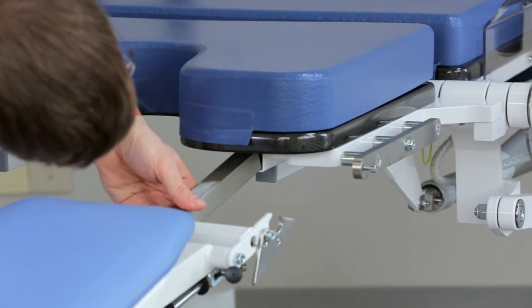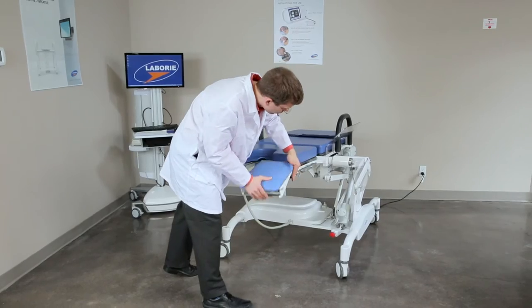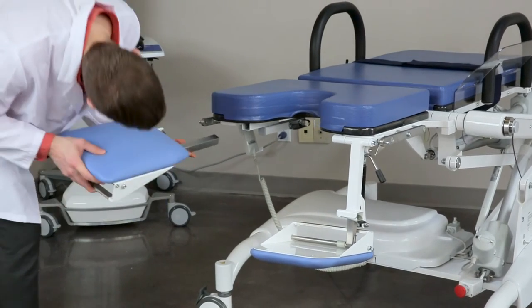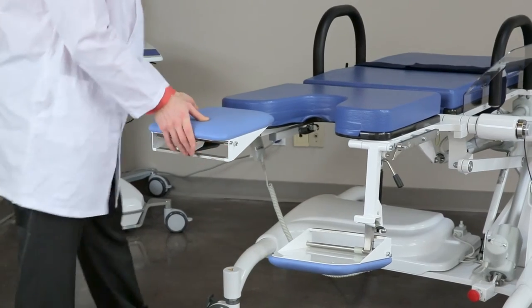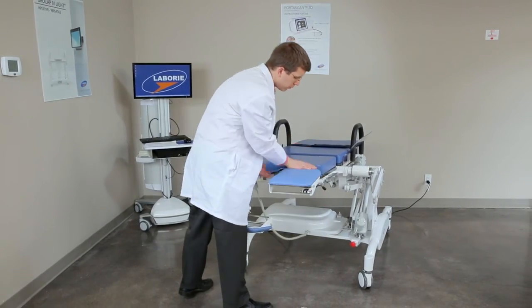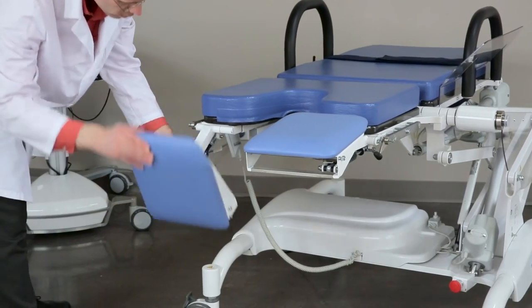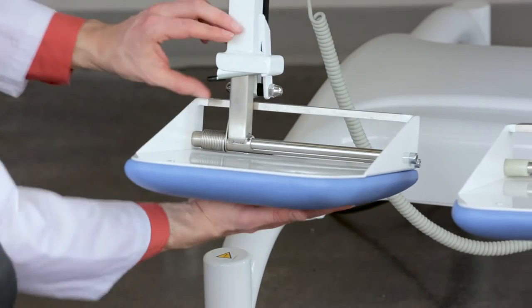Locate the square openings below the seat of the chair and slide the footrests into the tracks. The left and right side footrests can be identified by the silver triangle piece on each, which should be positioned toward the outside of the seat. To convert the footrests to become an extension to the seat, lift and push in the black lever while lifting the footrests up.